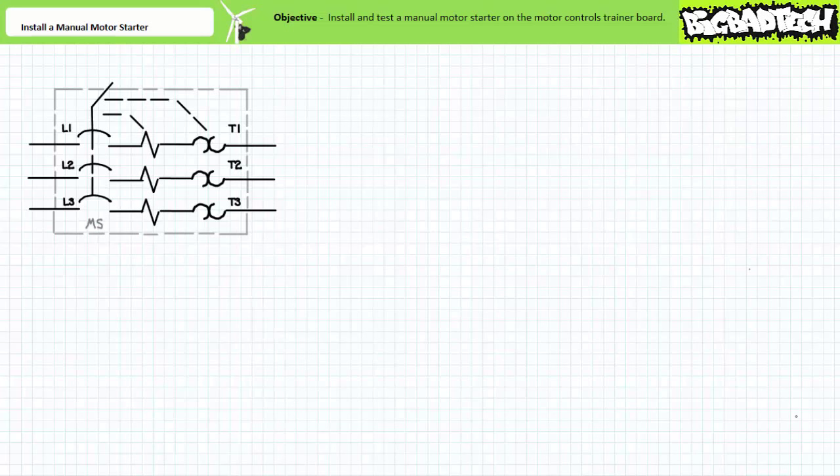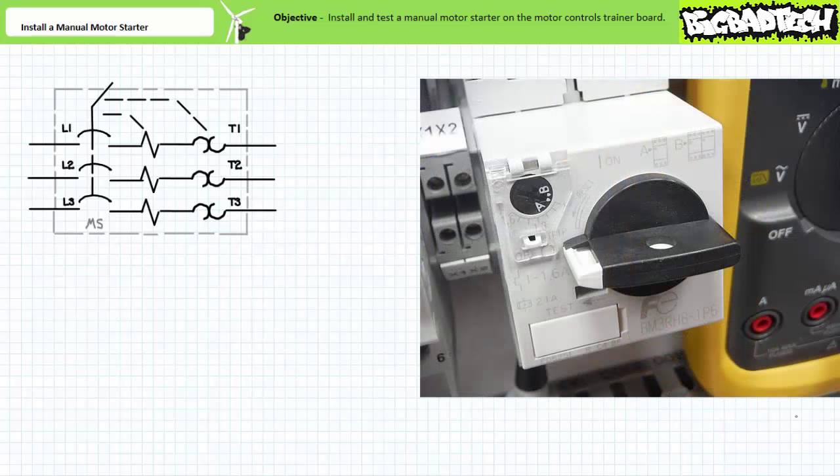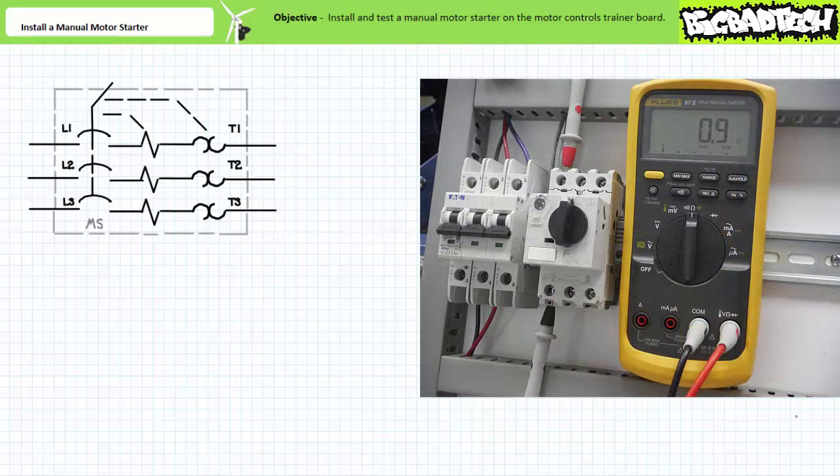A manual motor starter is in effect a contactor and an overload element integrated into a single package. First we'll test the basic operation of the manual motor starter. When the rotary switch is rotated fully counterclockwise, the ohmmeter indicates the manual motor starter L2T contacts are open. This particular manual motor starter also includes a locking slider that allows the motor starter to be locked into this position for lockout and tagout purposes. When the switch is rotated fully clockwise, the ohmmeter indicates the L2T primary contacts are closed. Note the manual motor starter includes an adjustable dial for adjusting the overload current.